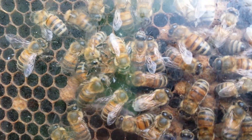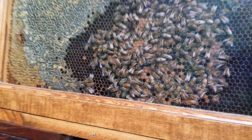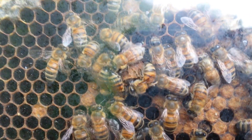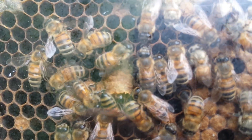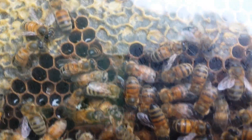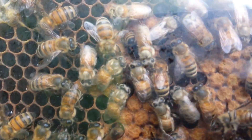Here's a cool thing about an observation hive — I get to pop off the cover and see what's going on inside. Here's what's going on now: there's an emerged queen cell right here, you can see it's opened and the bees are cleaning it out.